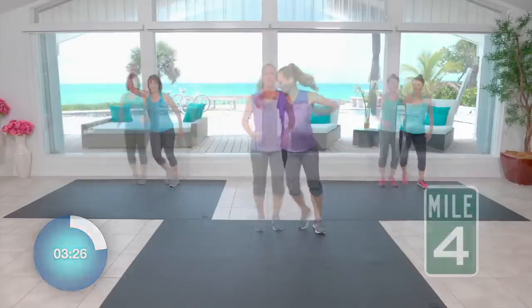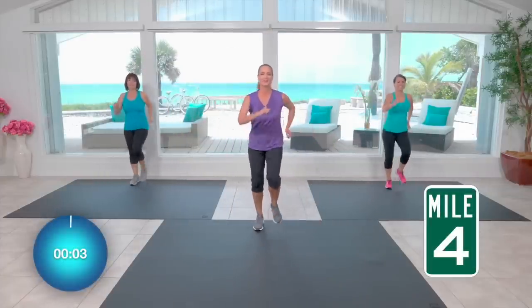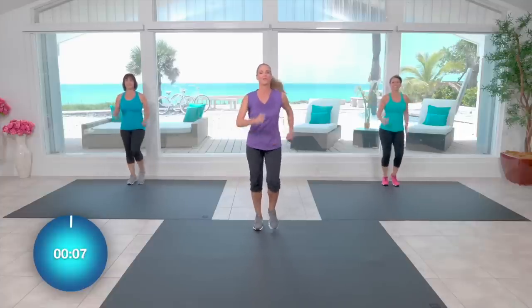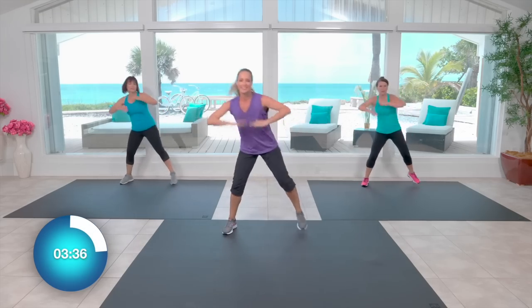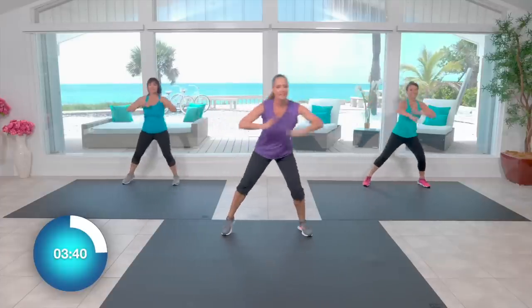Let's double it up this way. We are taking this final mile out nice and strong. Pick up that power pace. Check back in with your posture, with your breath. Use that level change — hamstring curl, speed bag. Let's go.